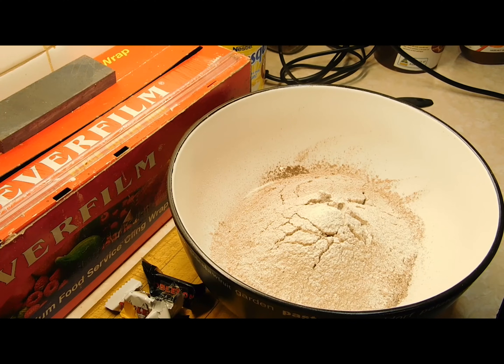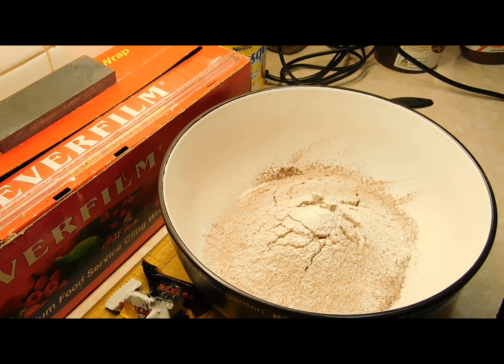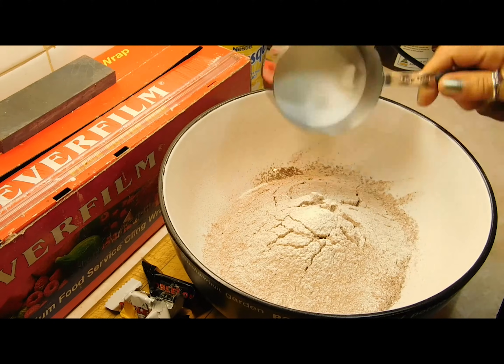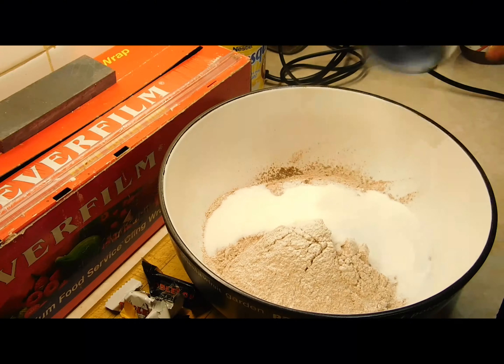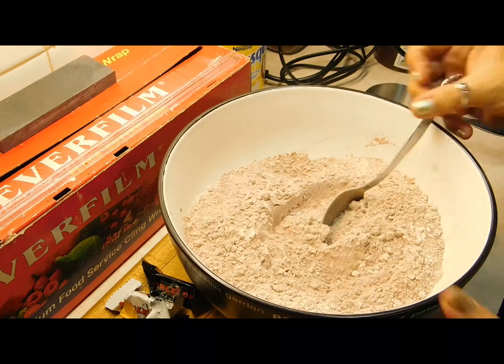First of all I'll put the recipe below as always. We need two cups of self-raising flour and two tablespoons of cocoa powder, sifted together. Then we'll put a third of a cup of caster sugar in and just mix them through, and set that aside.